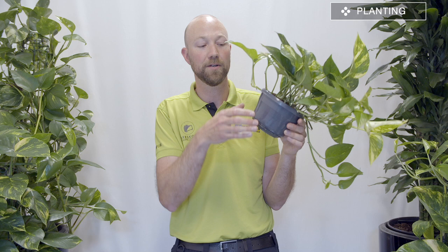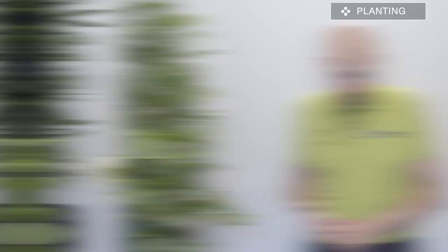We always recommend repotting in a pot that has drainage holes. That way you'll easily know if it's standing in water — you'll see water in the bottom of the outer pot. If you plant this in a closed container you won't know if it's standing in water, so make sure you have drainage holes. You could also plant this in a pumice mix — we have a video called 'All You Need to Know About Pumice' which explains how to use it.